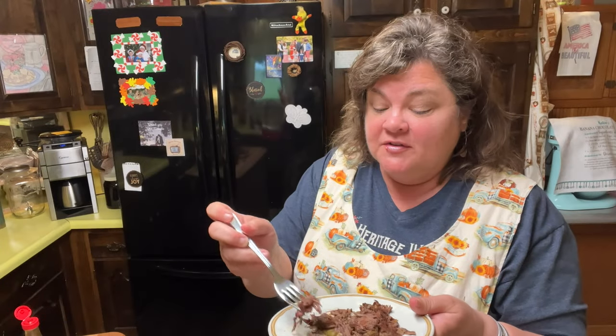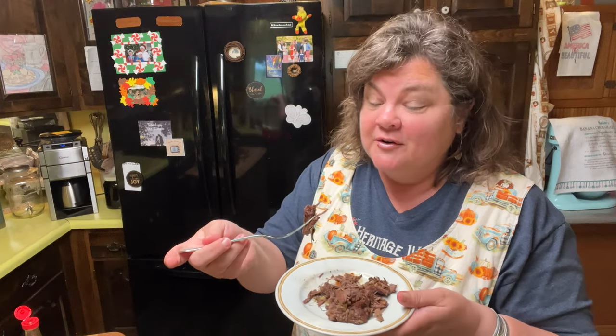It's very tasty. It's very tender. It's hot with the hot sauce, but it's very good.